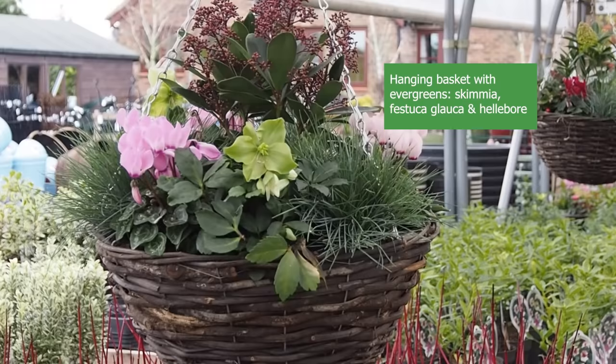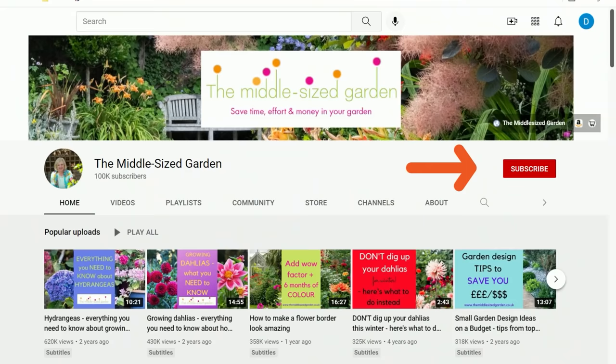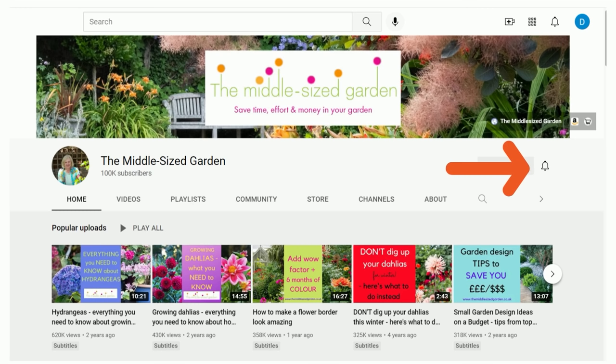It's Alexandra from the Middlesized Garden YouTube channel and blog. I'll put links to any resources I mention and plant names in the description below. If you're new here, the Middlesized Garden uploads weekly with tips, ideas and inspiration for your garden. Tap the subscribe button and the notifications bell to be told when a new video is uploaded.